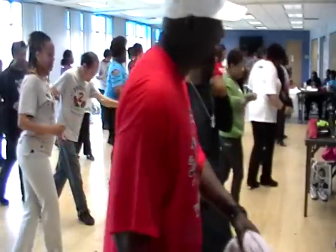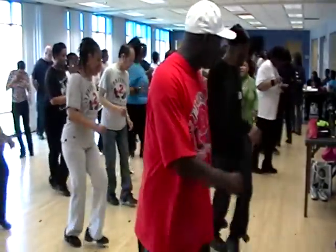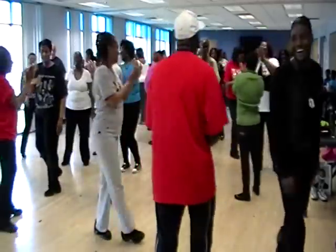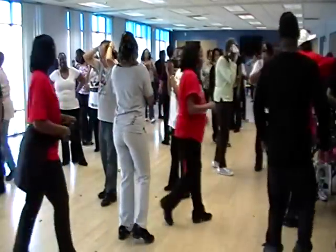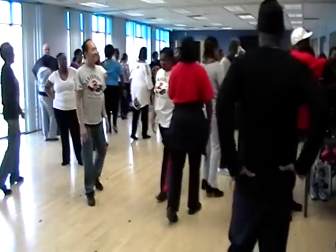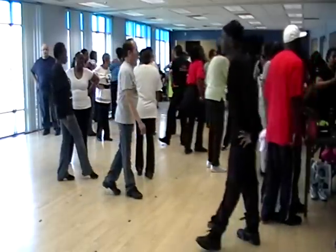Out on the right, out on the left. One, two, three, four, five, six, seven, eight. Alright guys.